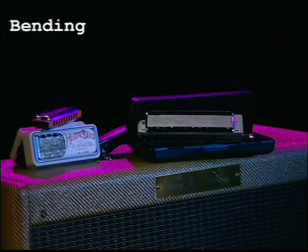Let's now go into bending. First of all, let's talk a little bit about what bending is. The harmonica was never meant to be bent. We have certain notes that are available to us, basically seven notes. We've got a C harmonica — it's meant to play what's called the C major scale.